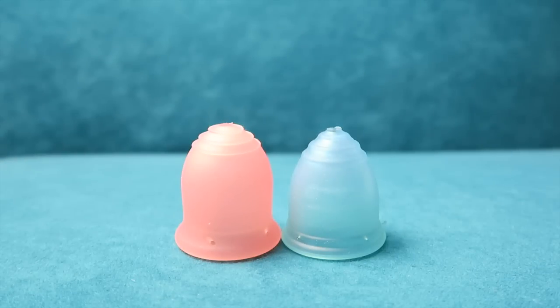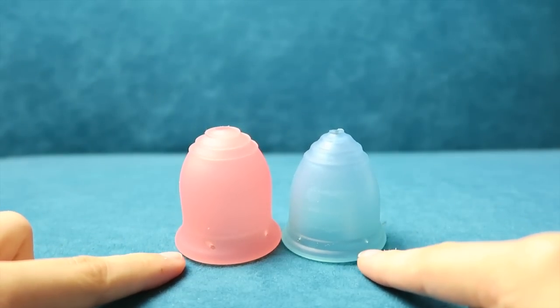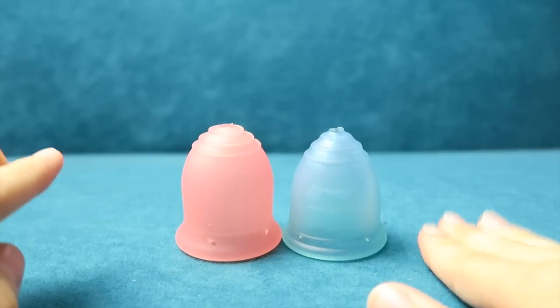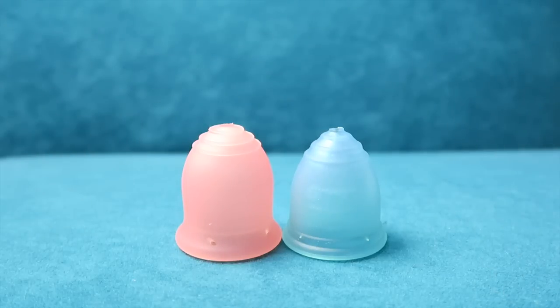Hey guys, it's Brie. So today I'm doing a very, very requested comparison video, which is the Learner Cup Small versus the Ruby Cup Small. First of all, I do want to say I was involved in helping to design the Learner Cup, or rather just to finish off its design features and things that I recommended, different things that I liked about menstrual cups. So I can't really tell you which one of these I think is best because I love both of them.